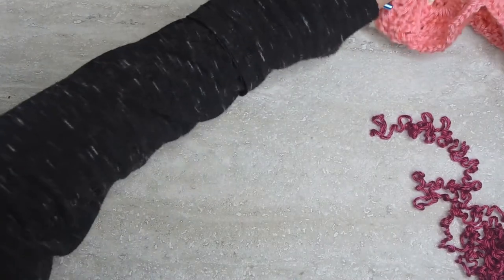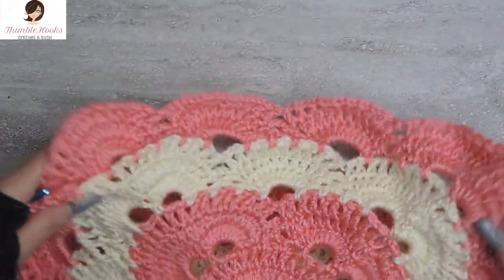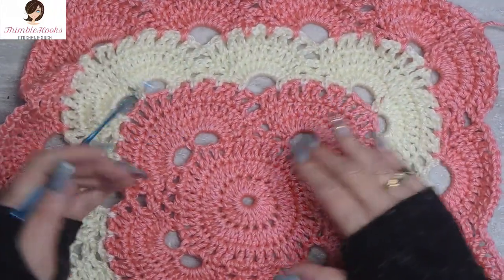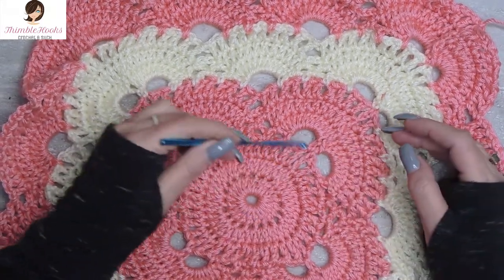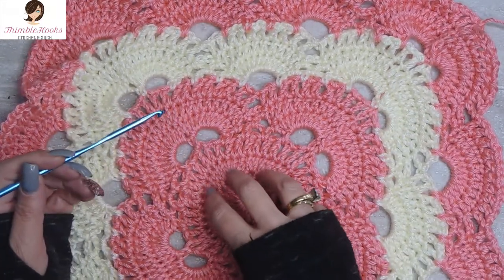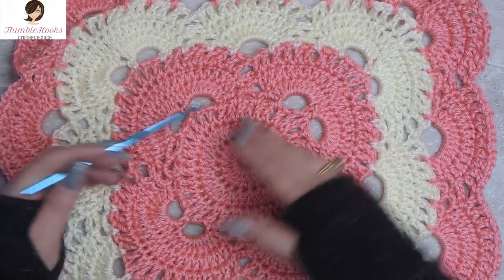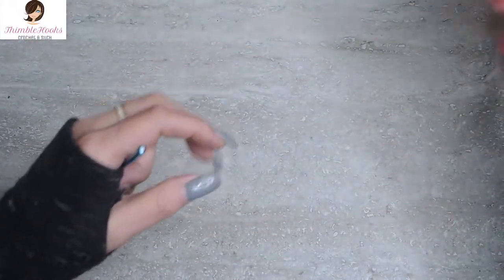What I'm showing you today is rounds one, two, and three, which is our base right here in the center, before we start going further. This is how you do your base. You need these stitches to be counted properly, otherwise the rest of it won't work. So it's a good place to start at the beginning.